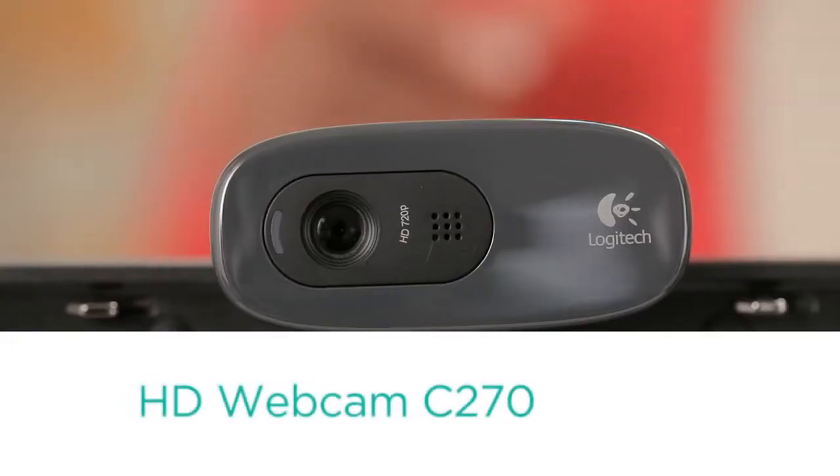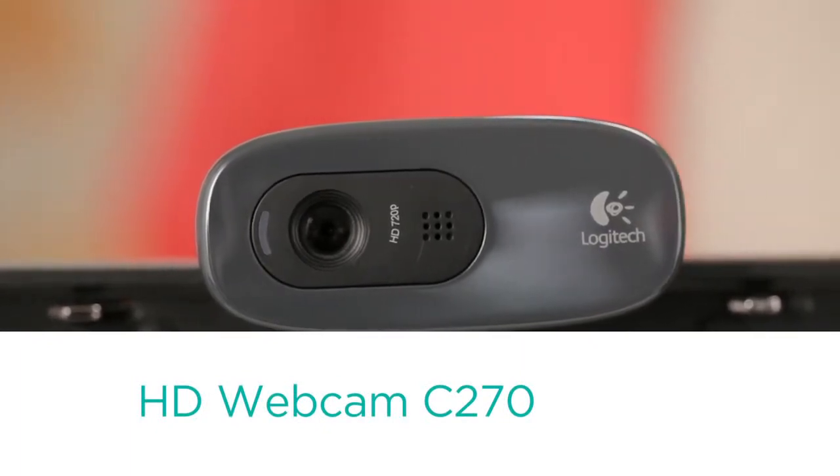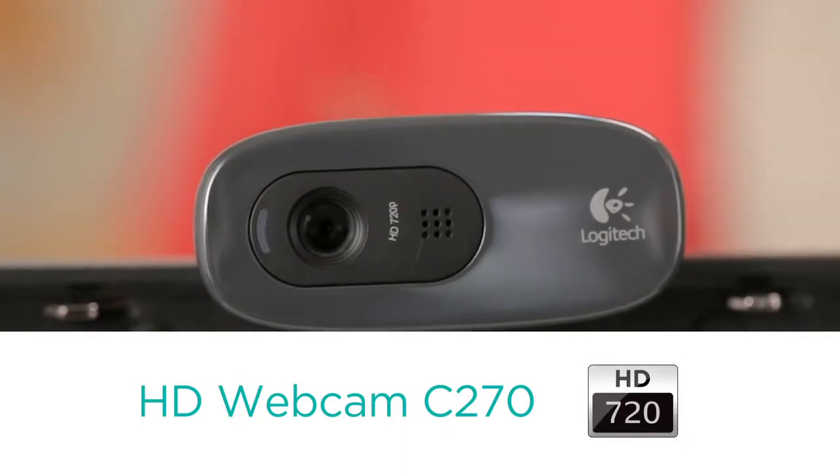The first model I want to talk about is the Logitech HD Webcam C270. I love it because it's perfect for connecting quickly and easily with your friends and family in HD 720 resolution.